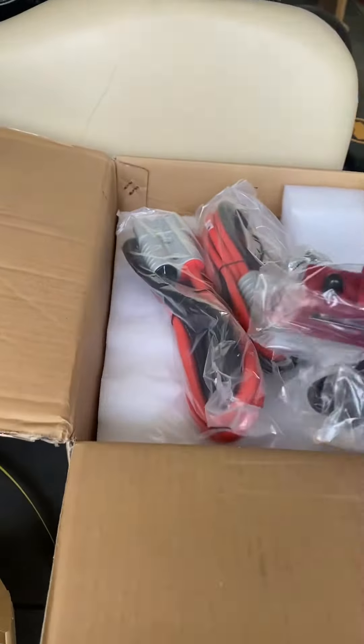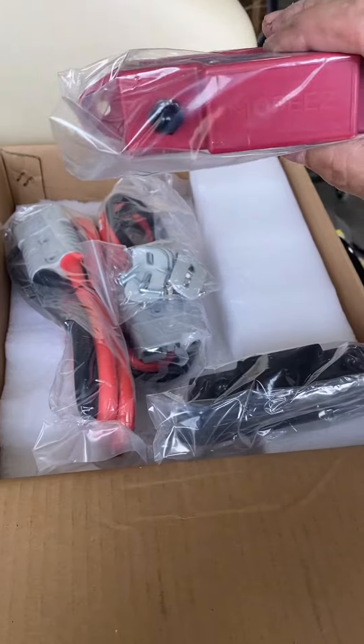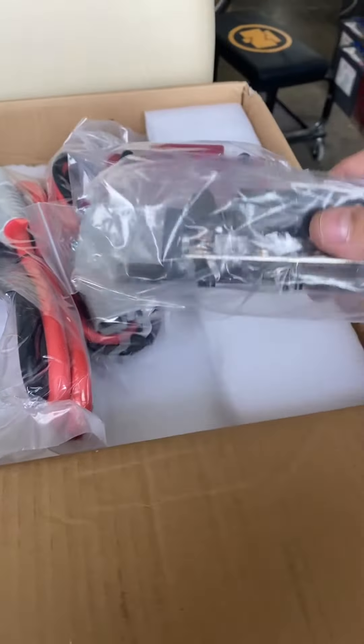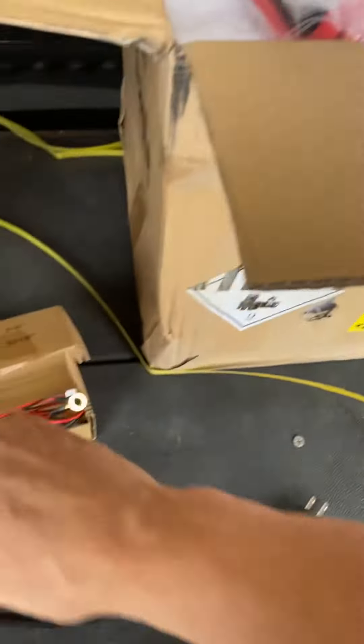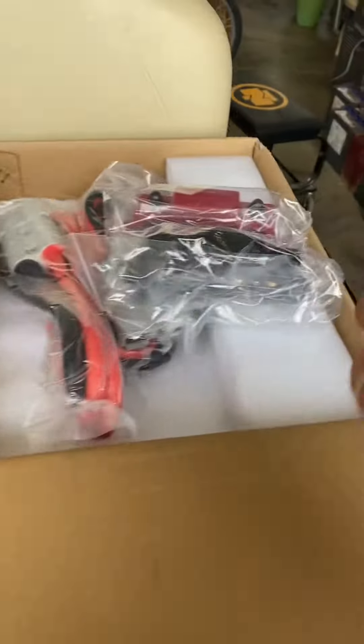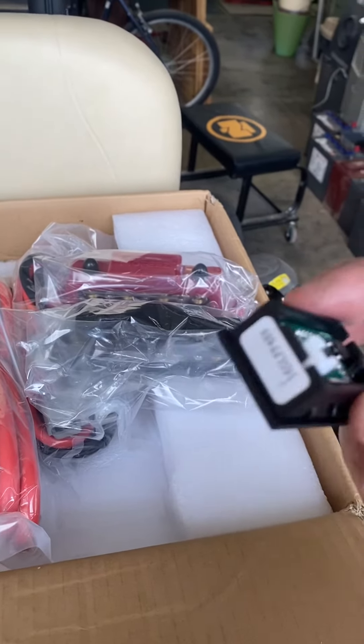The other things look a little different than what I saw online — I think it looks nicer. But they're definitely heavier than what I saw online. And the battery gauge, online they show it in a frame, but mine just came without a frame.